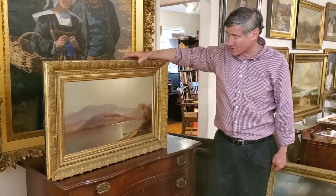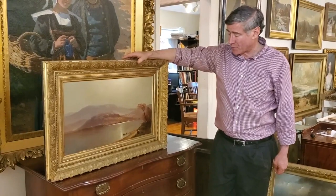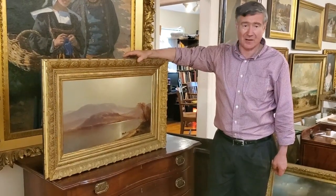It's about 1875. It's a White Mountain view — a beautiful, bright, luminous painting. And this is an American landscape frame of that period exactly.